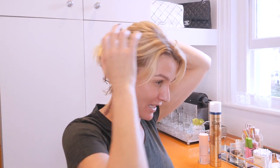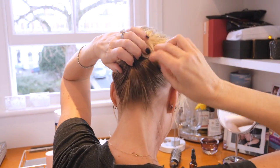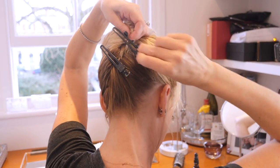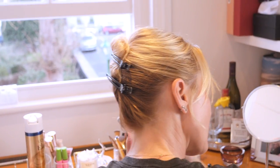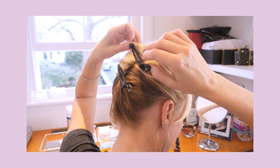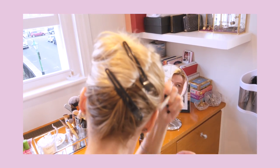I literally just do this - watch. So twist. I'm doing two clips because it's a bit shorter; I used to do one when it was longer. Pull it out a bit, pull little bits out. If your hair is longer you don't need two clips. You could also pull little bits down at this length and just make it a little bit more relaxed.